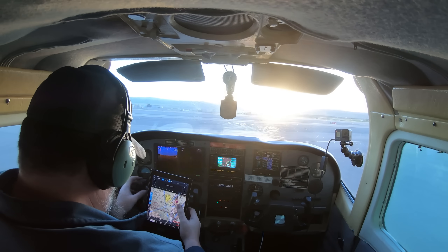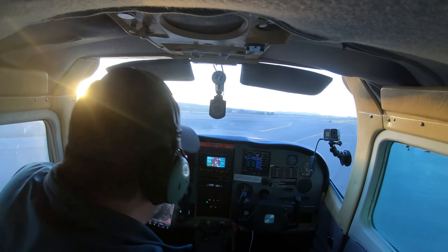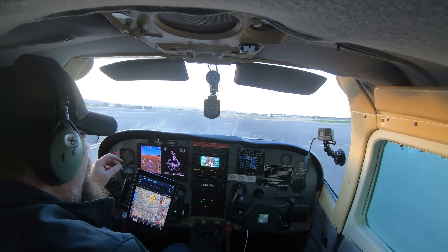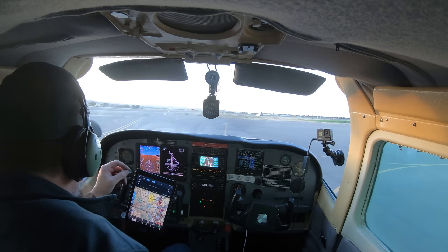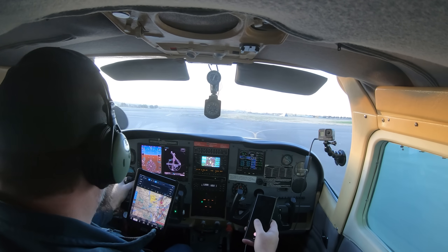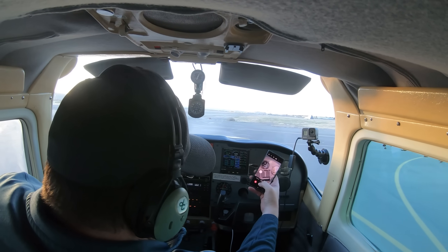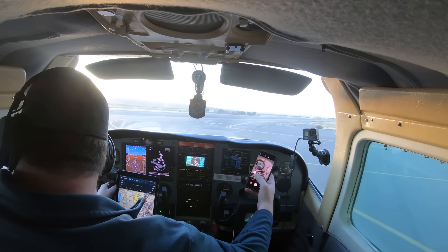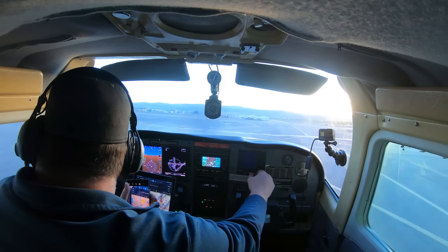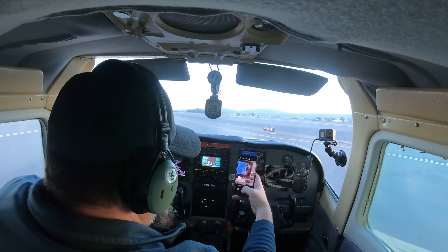I want to make sure I have good data for this flight, so I open up ForeFlight, press record on the track log, then I take a picture of the Hobbs meter and the tachometer in the MVP 50.